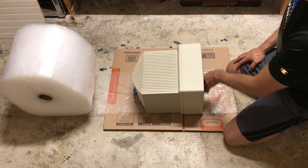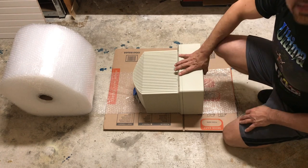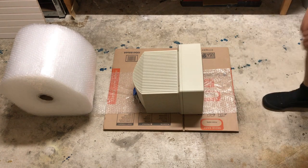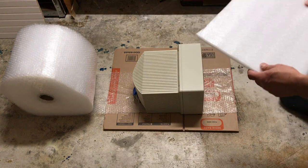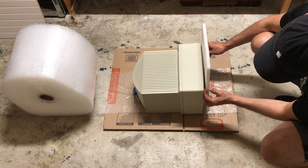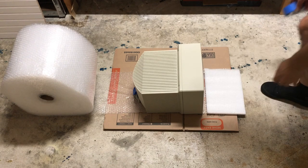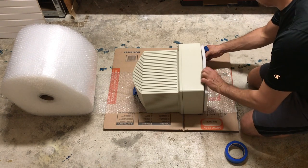Another thing that is very important to protect is the glass. So what I do is I put a little piece of strong cardboard — or if you can, plastic, or even thick cellulose foam — over the front. I measure it a little bit smaller than the front, cut it to size, position it where it goes, and tape it.